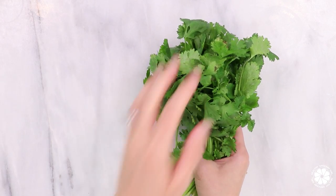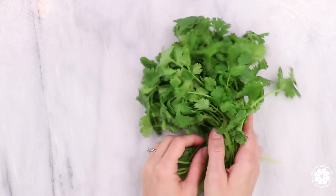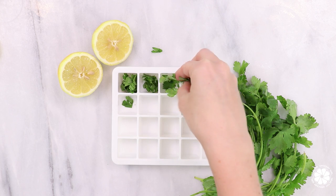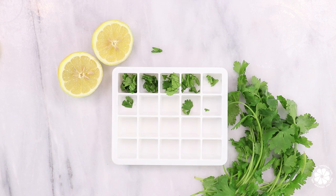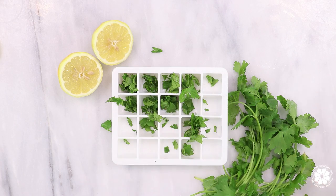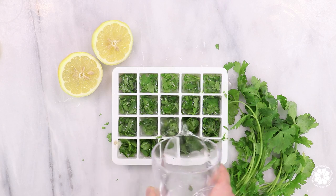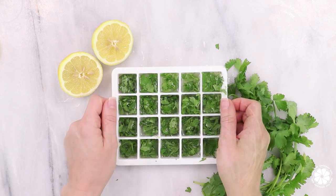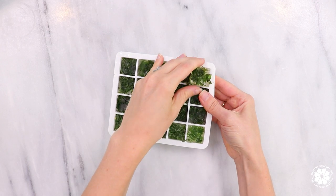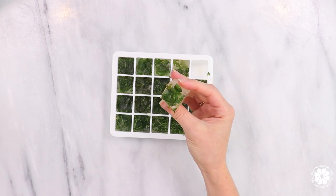Hack number five: save the herbs. Do you ever buy fresh herbs and then they wilt before you can even use them all? I love to make lemon herb ice cubes to prevent food waste. They are a nutritional boost from traditional ice cubes and they're great to toss in smoothies or even in soups. Did you know that lemons increase peristalsis in the bowels? So they are great for helping keep you regular, and lemons also contain potassium and vitamin C. Cilantro has powerful cleansing properties, such as helping to remove heavy metals and toxins from the body.